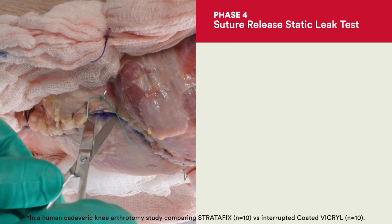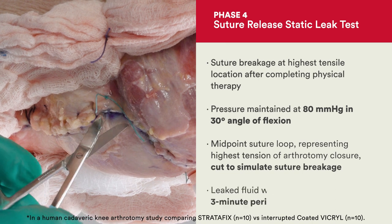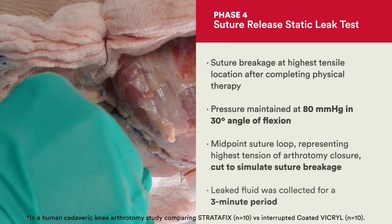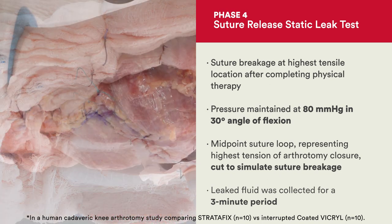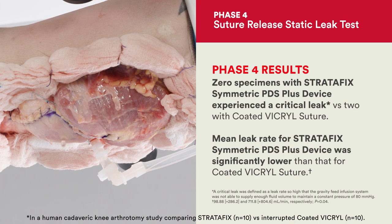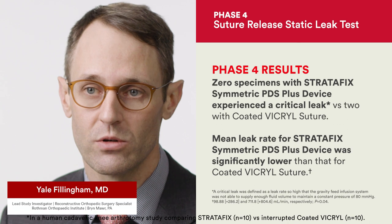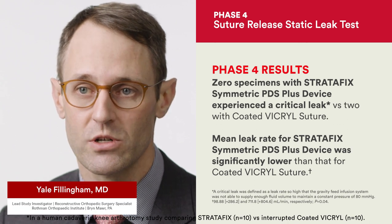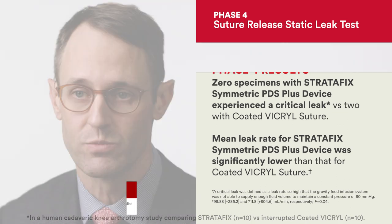This is where you're going to simulate a breakage of a suture. We broke the area of highest tension at the center of the arthrotomy, either by releasing one of the figure-of-eight sutures with the Vicryl or releasing one of the throws of the barbed suture. What we actually found was that the mean leak rate difference between the two is statistically higher for the Vicryl closure versus the Stratafix symmetric, which actually had a lower leak rate when the system was broken.